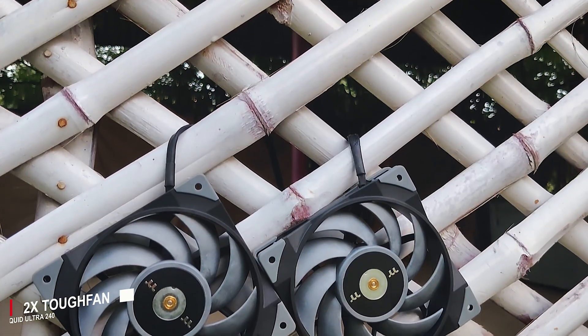Talking about the radiator, it is made up of aluminum with standard fin density and has enough surface area for heat dissipation. This product is a bit off for ARGB lovers because straight out of the box you will see no RGB fans — just simple, minimal, tough 120mm fans.